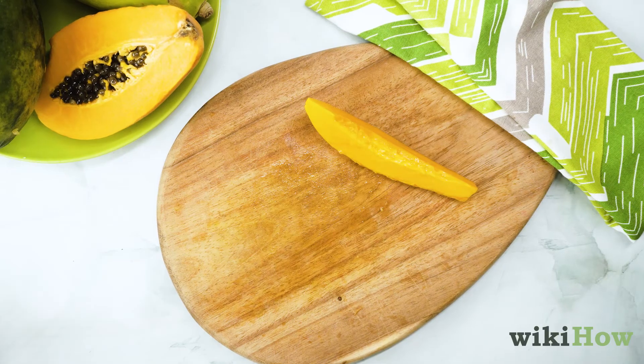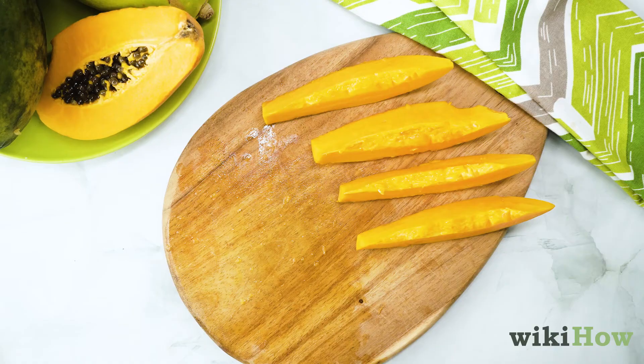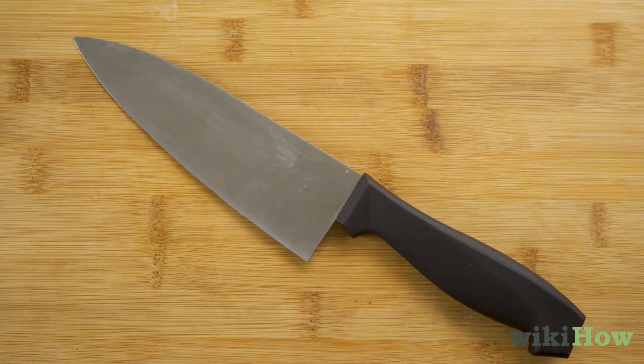You can leave the slices as they are, or you can make evenly spaced cuts across them for bite-sized papaya pieces. Be sure to practice knife safety.